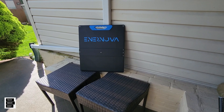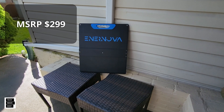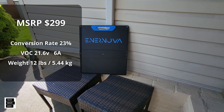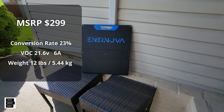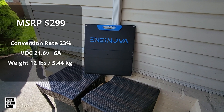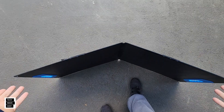Starting off with MSRP — as far as pricing is concerned, we'll put that up if we have it — and then going into some specs: the conversion rate. All that information is on the screen now. Opening up the panel is pretty simple with the two-panel system.